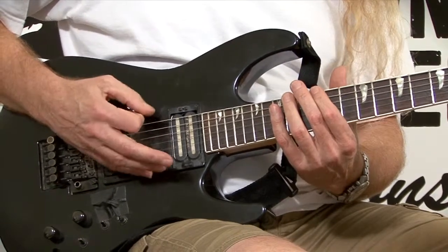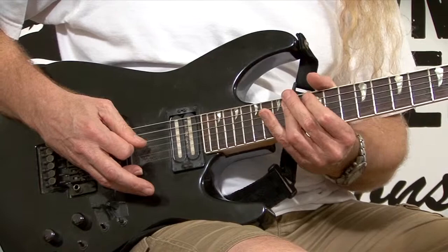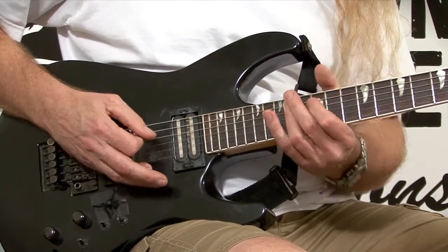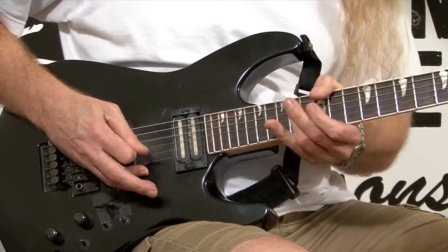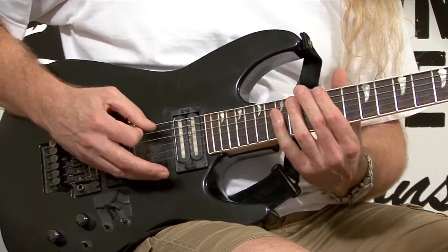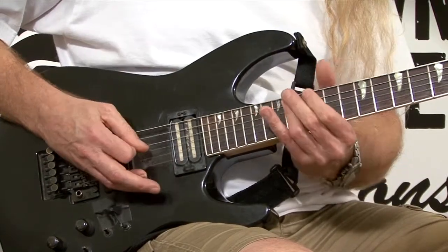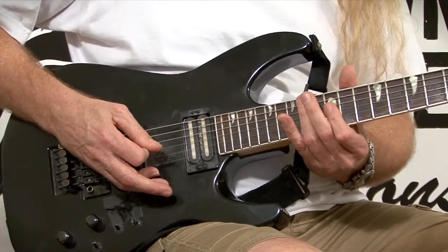I use alternate picking on string six — down first — and then the rest we're going to go with all downstrokes. It's good if you can roll your finger a little bit to eliminate the fifth string from sounding out. It's a tough one — sometimes when I do these the fifth string rings out, but it's kind of hard to roll your finger when you're playing fast.